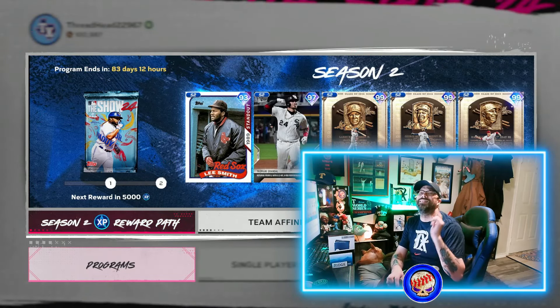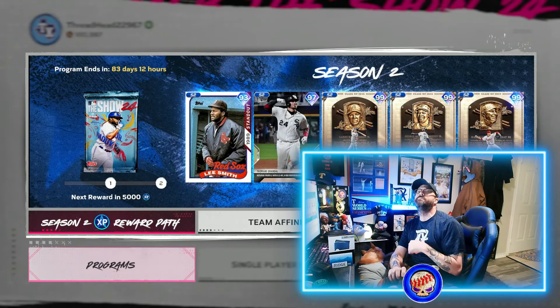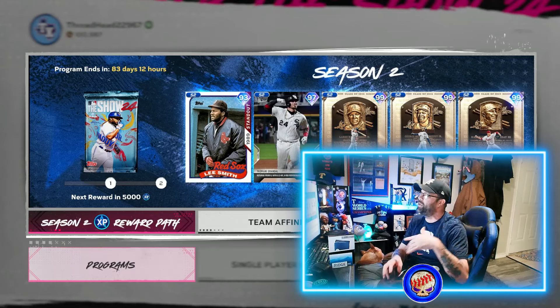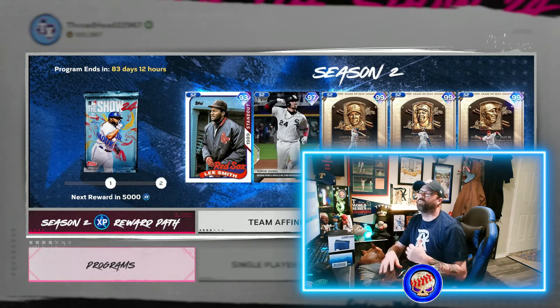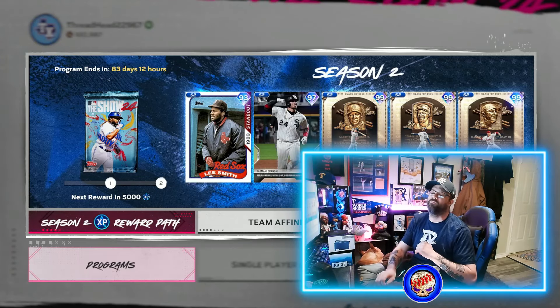Join me for the live streams. We'll be live here tomorrow, right here on YouTube. We're always live on YouTube at 10 a.m. Central. We'll be playing through a bit of team affinity and playing through the new season, opening a bunch of packs, all that good stuff, checking out all these new cards. Make sure to join me for that.